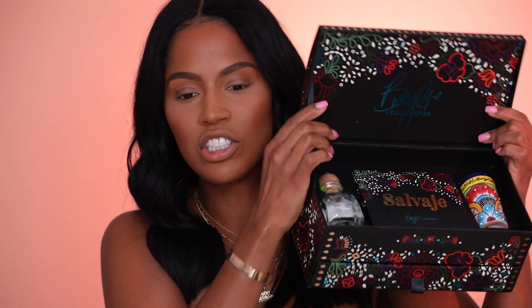You guys are gonna love it. My first impression of the collection was like, okay, she knows how to put some colors together. Let me show you guys the PR package — this is it, look at how cute this is. There's a shot glass right here, this is a palette, and then Patron. I like free alcohol. And then on the bottom you have the two highlighters and the lips. I just love it.